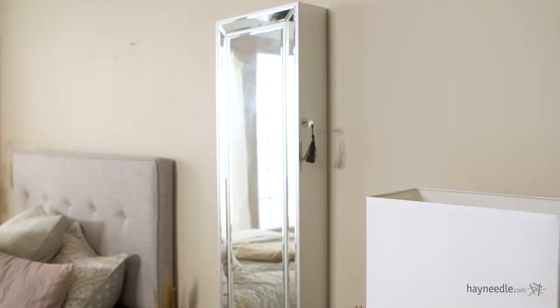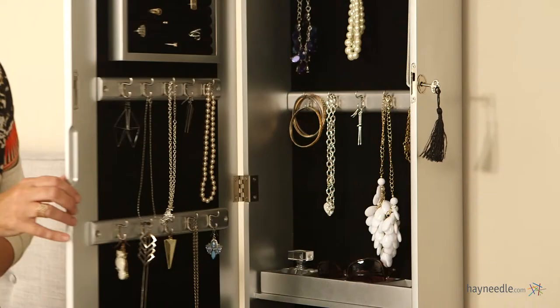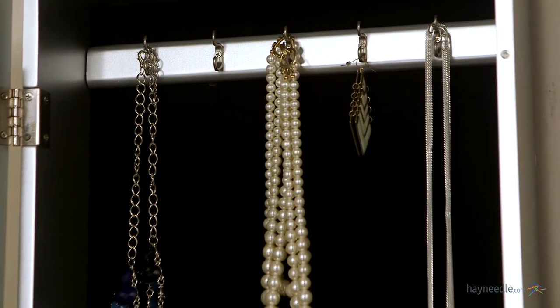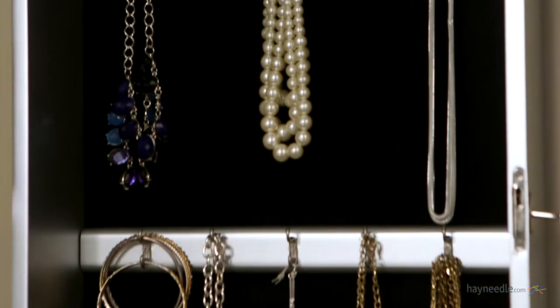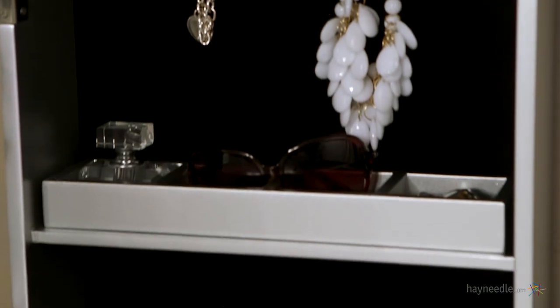This piece wall mounts for ideal placement anywhere within your home. And let's not forget about functionality. Just open the door to reveal an incredible amount of space for jewelry and other storage, including two rows of five double hooks for hanging space and three removable compartmentalized shelves, all lined with felt.